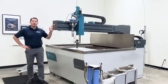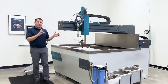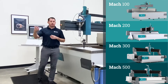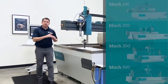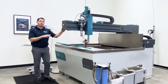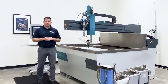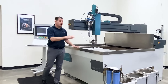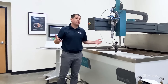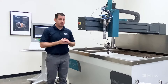We're here in front of the Mach 100 machine. This is just one of the four main platforms of machines we build here at Flow, which includes the Mach 200, 300, and 500. Specifically, this Mach 100 at our Technology Center is configured with our 4x4 foot cutting table. We do build this machine in multiple different table sizes, going up to 6 foot by 10 foot and also a 6 by 13 foot. Those are all the true cutting areas of the machine.